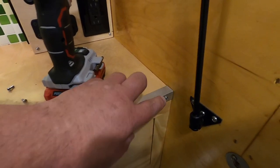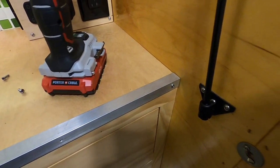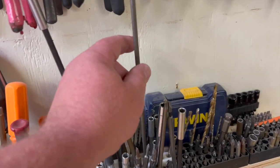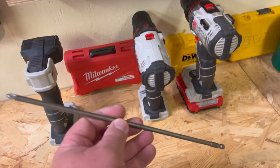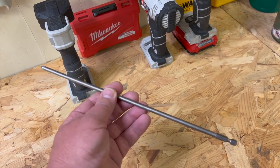It looks like there's a screw on the end right in front of this strut. I'm going to have to go get a longer screwdriver. There we go. I don't get to use this screwdriver bit often, but when I do, there's nothing else that'll do the job.